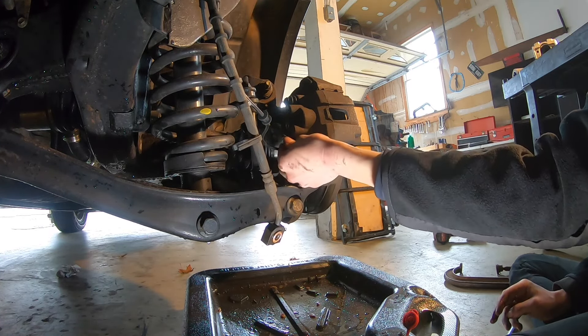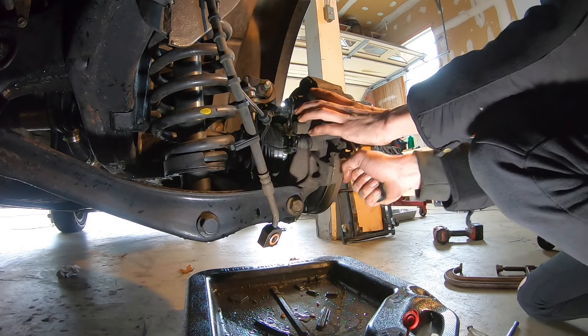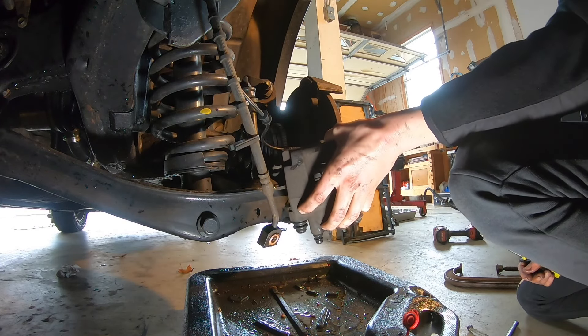Now we can remove the other 10mm bolt, get our caliper off. Let some brake fluid drain out a little bit.